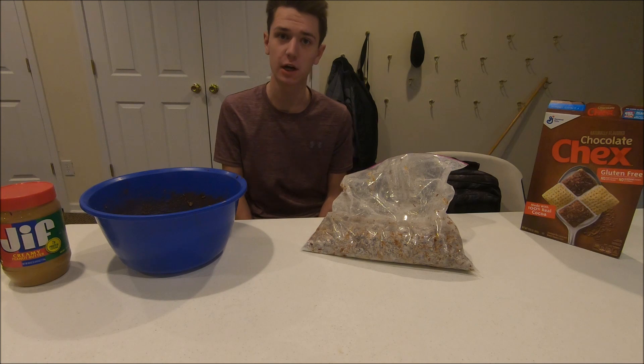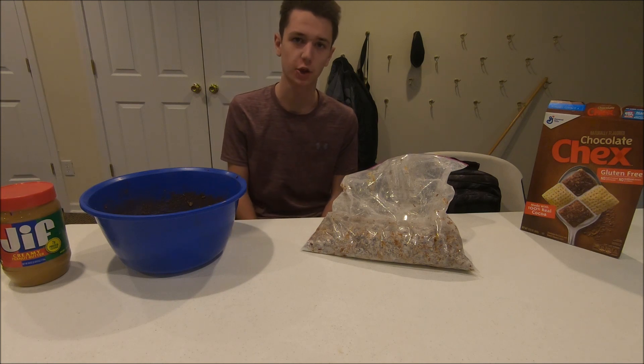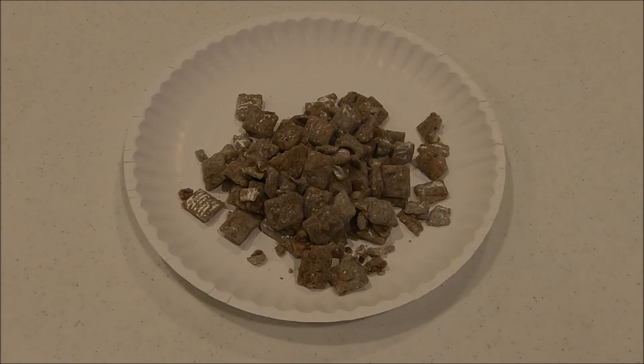Now that we got our puppy chow ready, I'm gonna pour a little bit on a plate and show you guys the final product. And this is what the final product should look like.